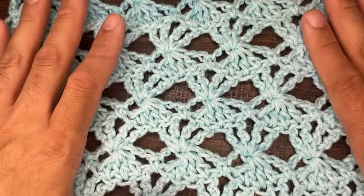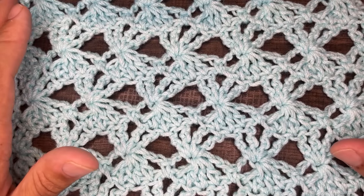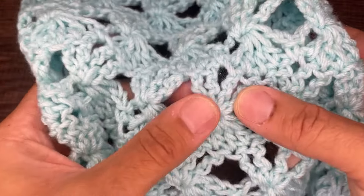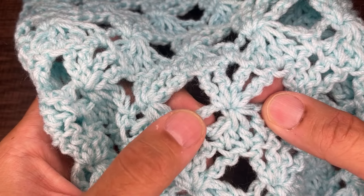Hi friends, Juan the Yarn Addict here, bringing you another stitch pattern tutorial. For today, I'm going to show you how to crochet this Snapdragon stitch pattern. It's super nice. It looks complicated, but I promise you it is not — it is very simple to work up. We are working with a series of treble crochets, half double crochet clusters, and chains throughout.